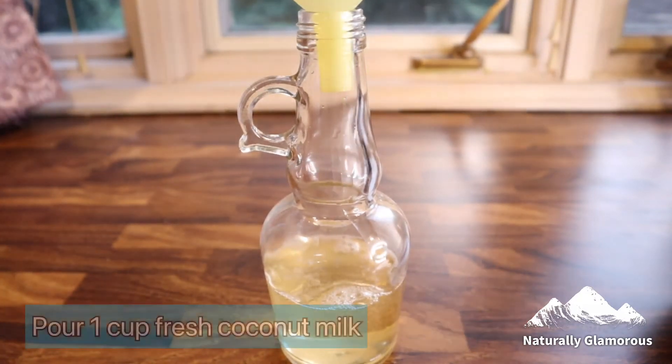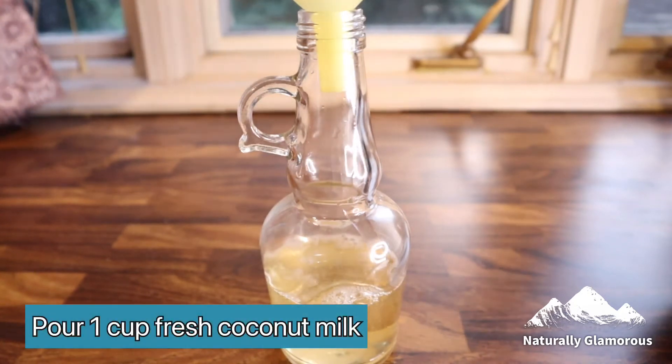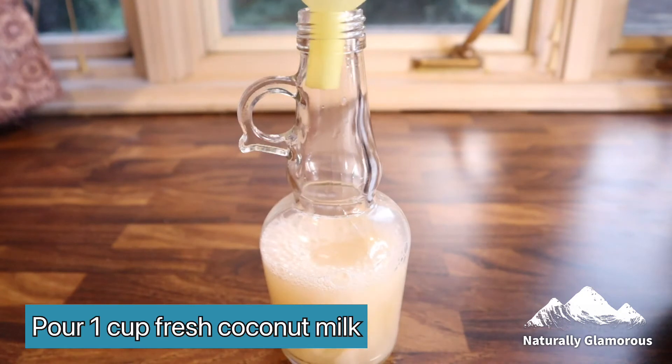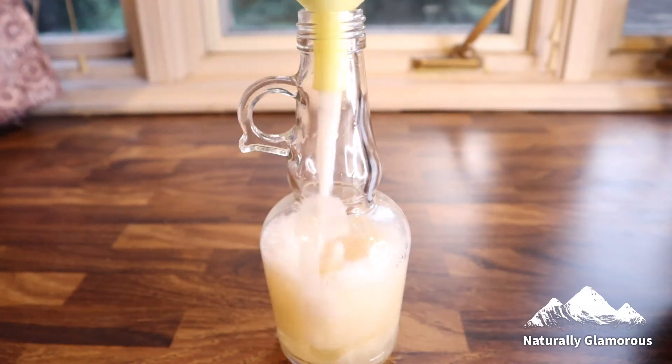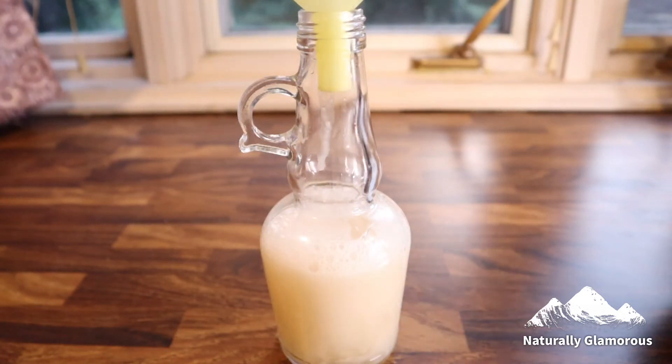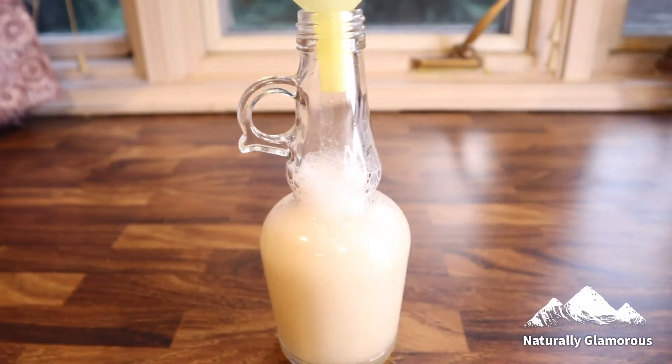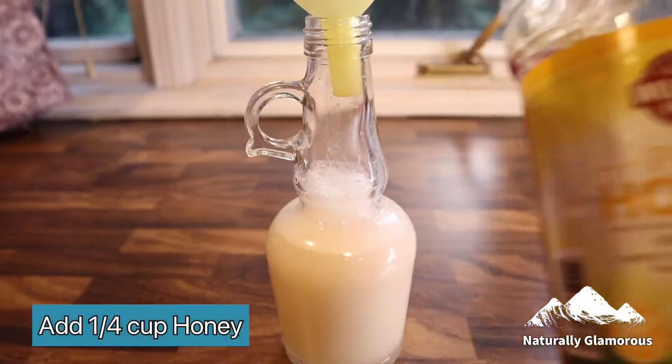Next I'm going to take an equal amount — one cup — of the freshly made coconut milk and add that to the bottle. If you wish, you can just use canned coconut milk instead. I chose to go all natural and make my own. The next ingredient is honey.